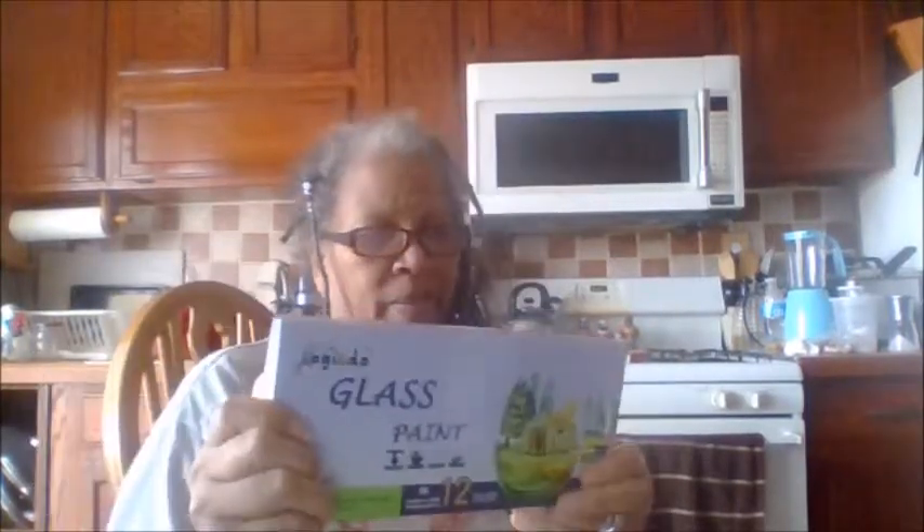This is the Megiddo glass paint. I'm going to open this. I'm feeling so good today. And these are the paints. So we're going to do this on some glass — with a glass of wine and the glass to paint with. And this is what came with it.